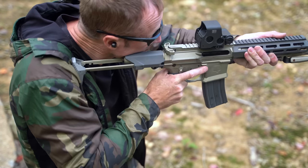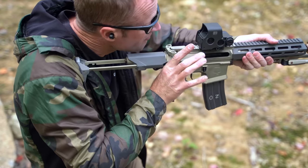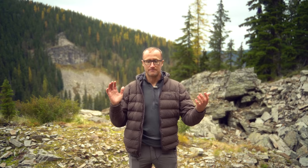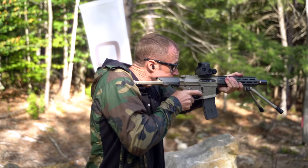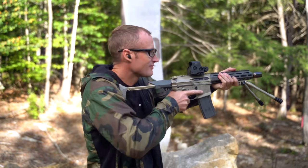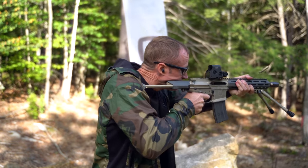Basically by reworking the bolt carrier group and adding a mass to it — figuring out what material works and narrowing that down — there's no buffer now and the thing runs like a champ, both suppressed and unsuppressed, including full auto. That was a big one. When they first came out with the Honey Badger, I think they made a 16-inch 556 version.